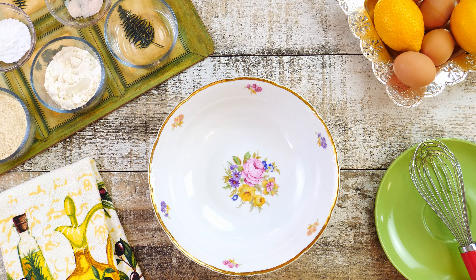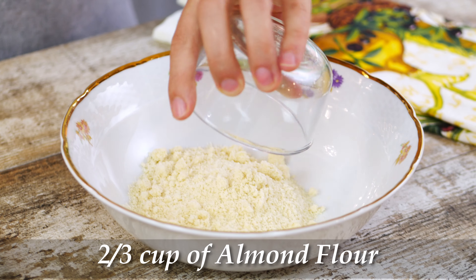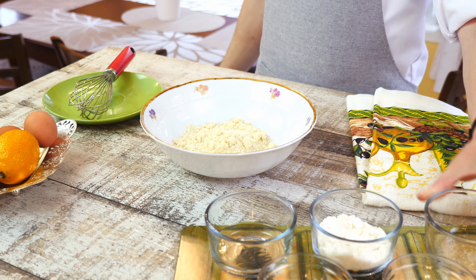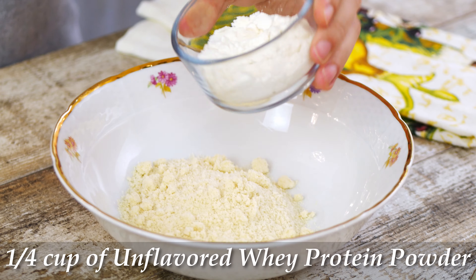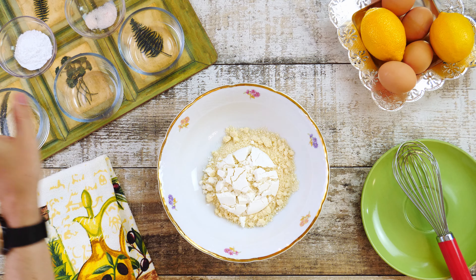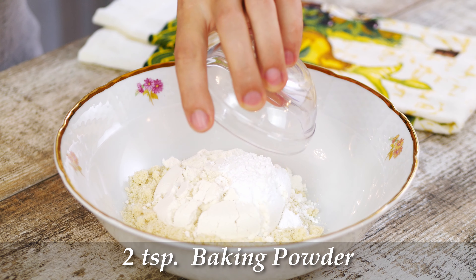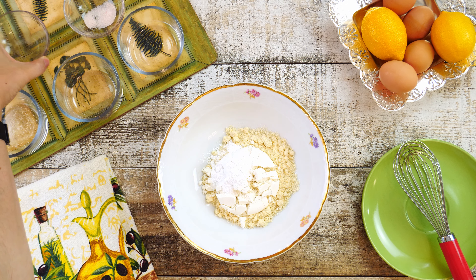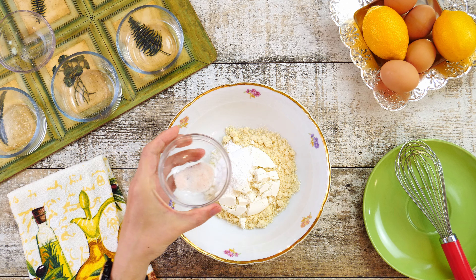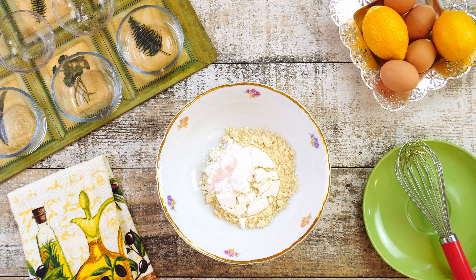The first step is to make the batter. It's always a good idea to mix dry ingredients first and then add the wet ingredients. So let's start with two-thirds cup of almond flour, then quarter cup of unflavored whey protein powder, two teaspoons of baking powder, and quarter teaspoon of salt. Give it a quick mix.